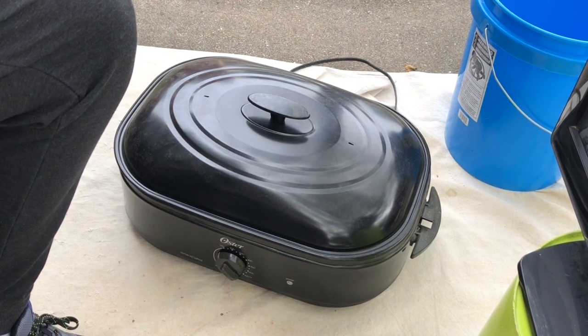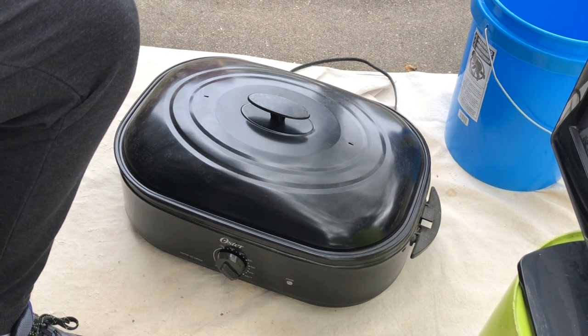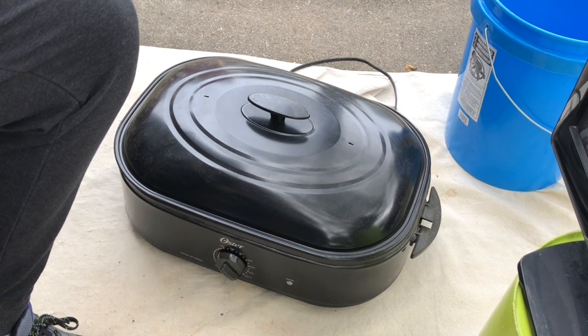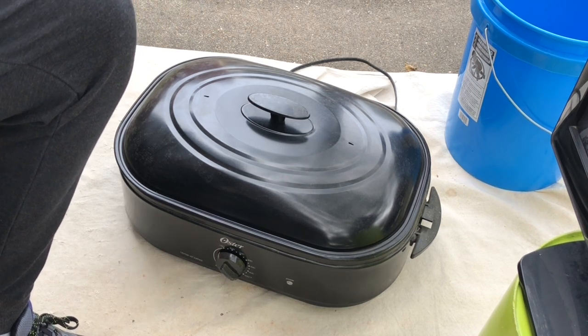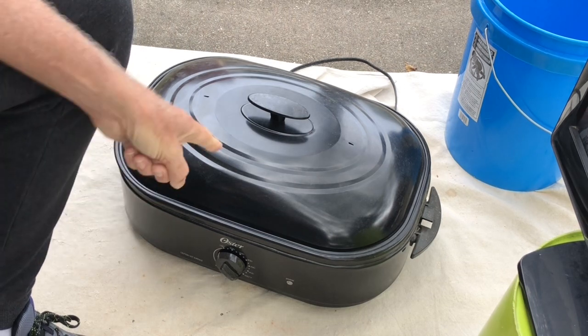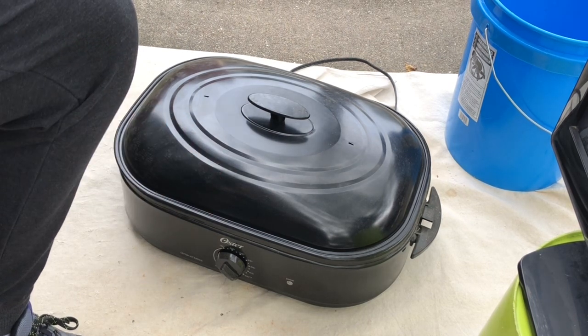The reason I wanted to point this out is because right now, if you hurry, you probably can go to your local department store or whatever and find one of those things for like 20 bucks, 25 bucks.